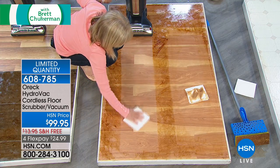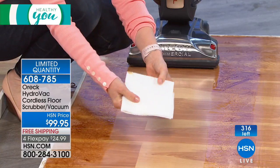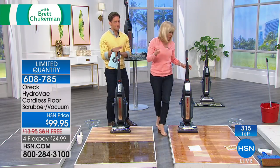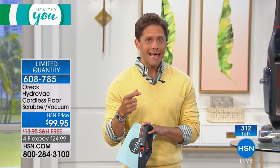There are 300 and change left available to shop for, and over 200 people on the phone. This is an exclusive launch for us — the first time we've ever offered OREC cleaning products. We hand-selected this one commercial top-quality sanitizing cleaner that's usually reserved for restaurants and professional halls, and it's yours to own for under a hundred dollars.